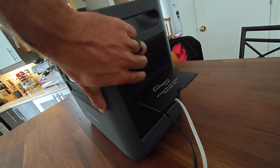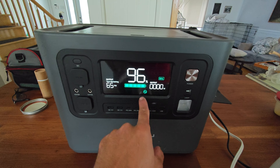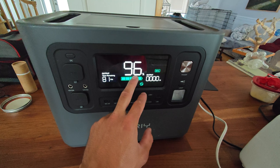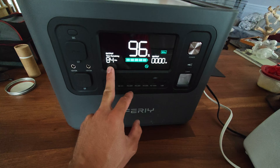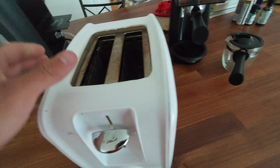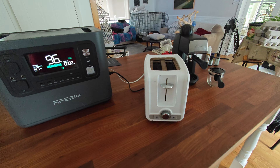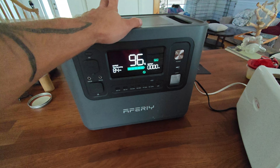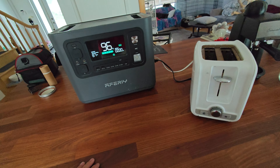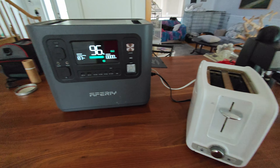There's a button right here to power it on. It's going to notify you on your power station display. We're at 96% — it's not fully charged — but it's saying we have 84 hours to go and output is zero because nothing is on at the moment. This power station is just unbelievable, so powerful. I believe it has an output of 2400 watts, so more than enough to power all your appliances for camping or whatever.